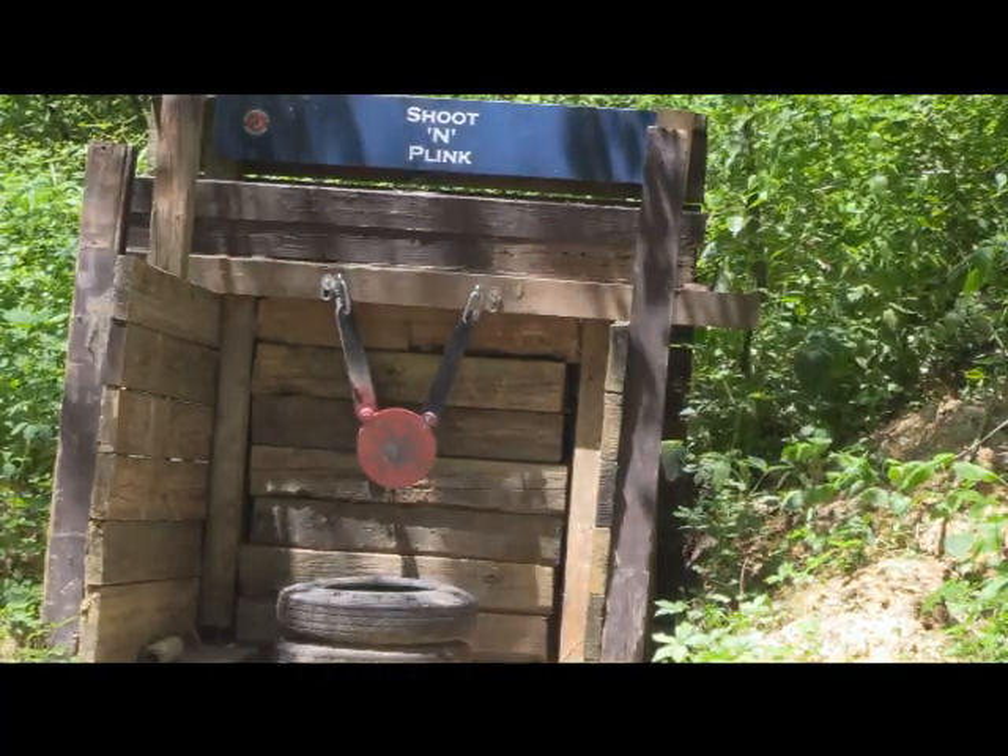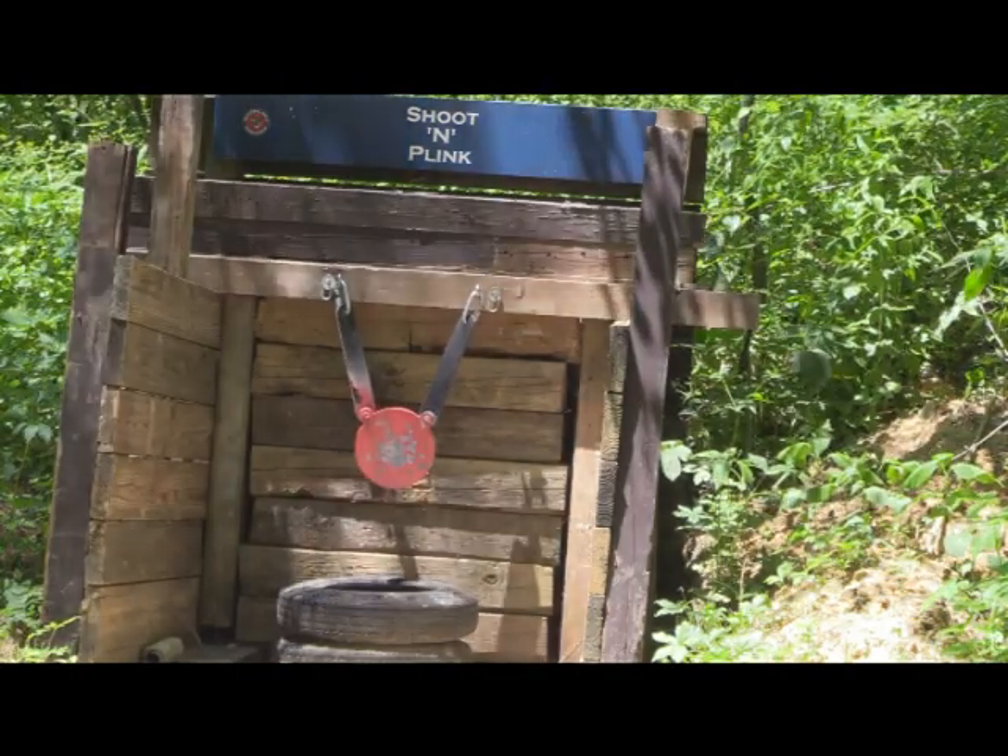All 10 rounds cycled in the 10-22, so that looks good. Now we're going to try with some of the pistols.